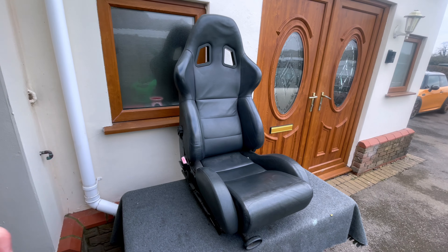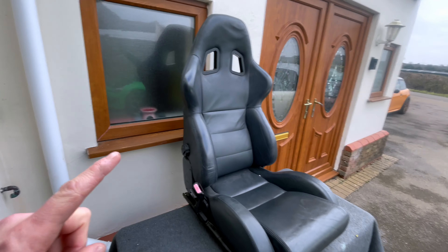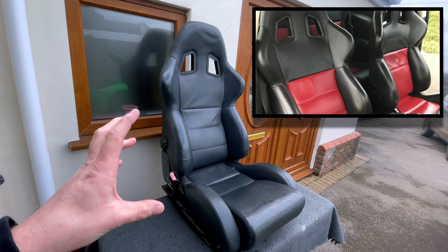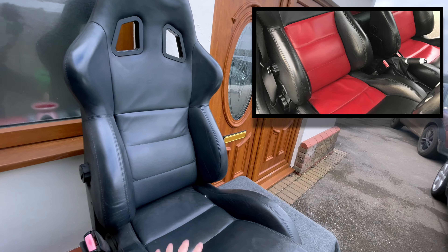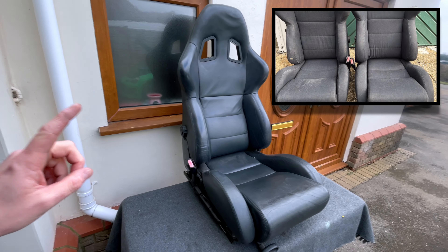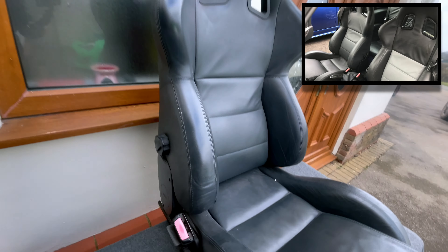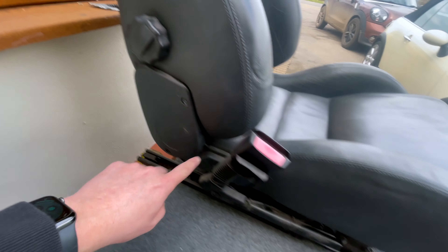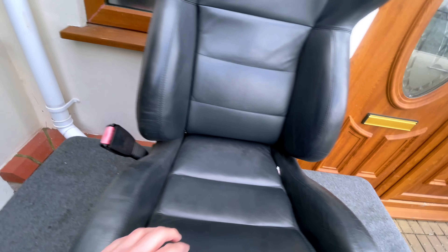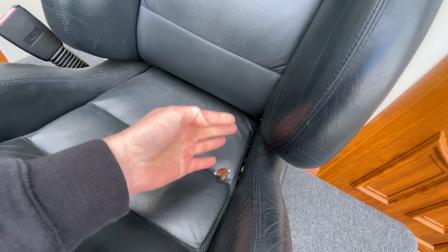Hey everyone, welcome to today's video. One of the upgrades I like to do in my cars is have some nice seats, so I wanted to get an upgrade. I'm about to flip the camera around and show you the upgrade I've purchased. They're not in the best condition — the seats were stored in a lock-up for the last five or six years in a workshop with cars being worked on, so they're dusty and grimy, but there's a good seat underneath.